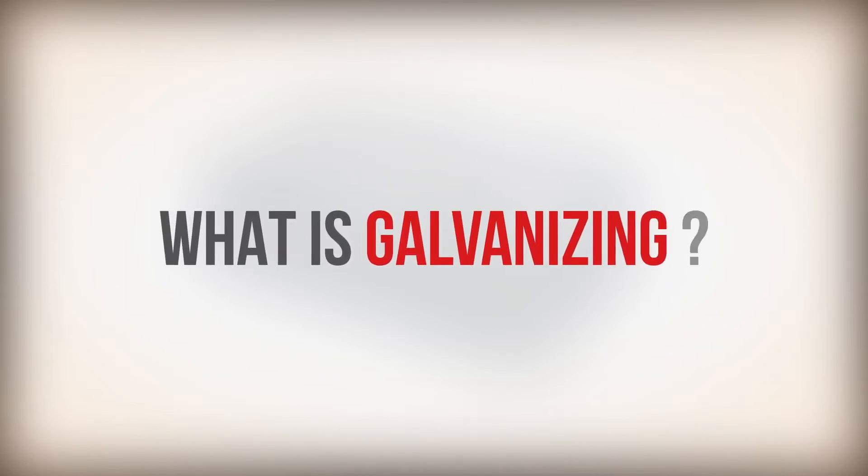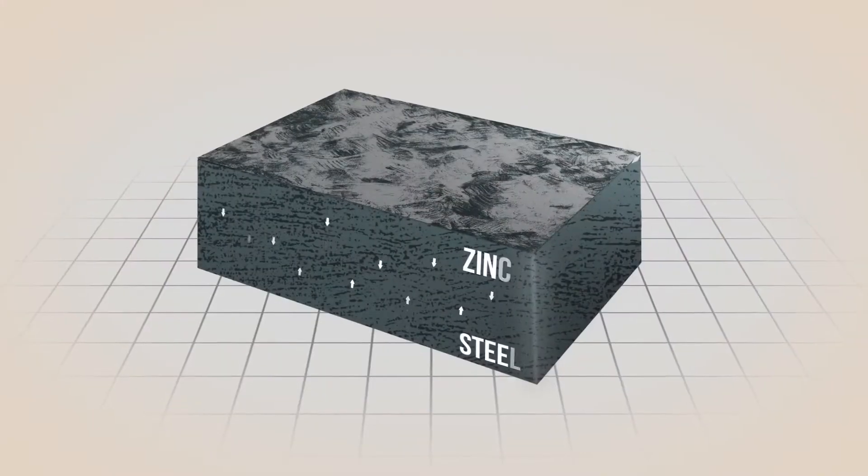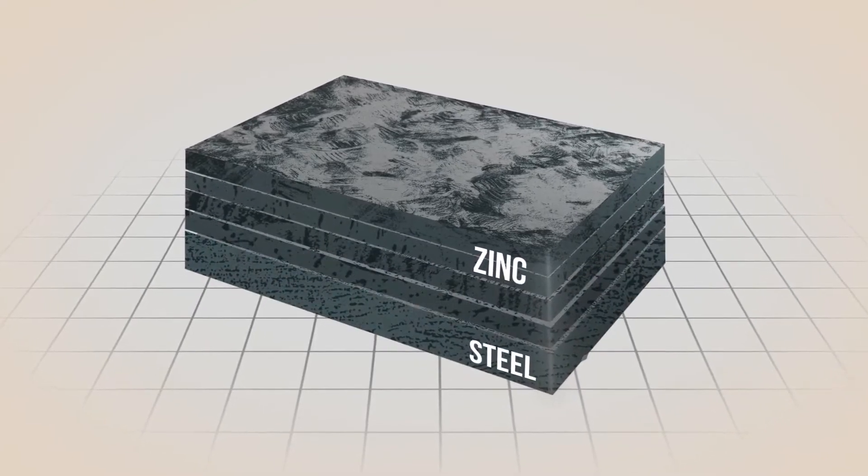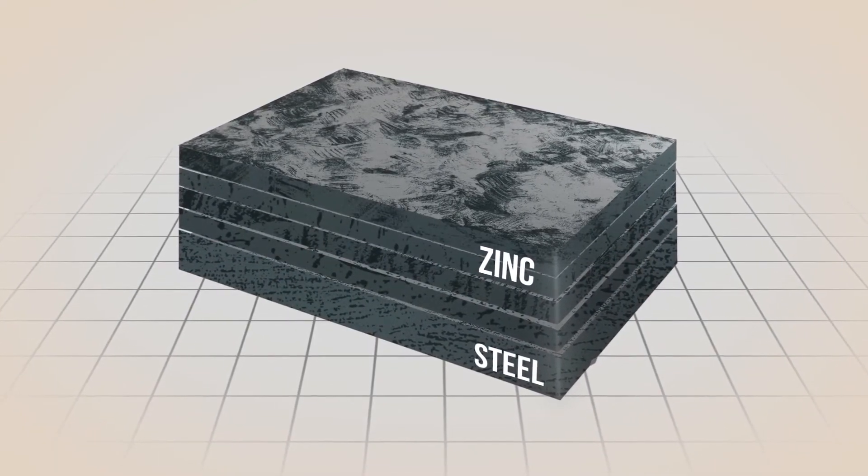What is galvanizing? It is a factory-controlled metallurgical combination of zinc and steel that provides barrier and cathodic protection against corrosion.